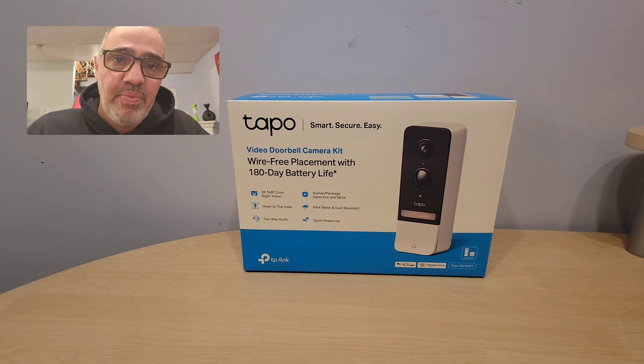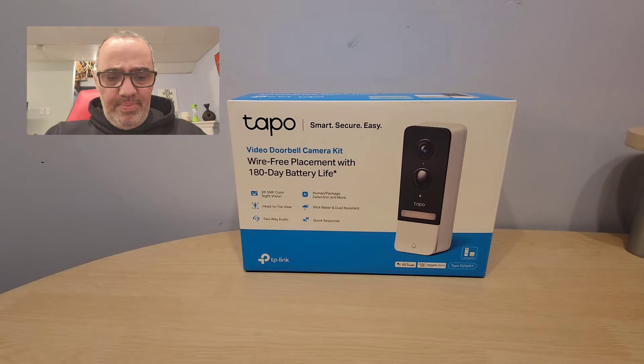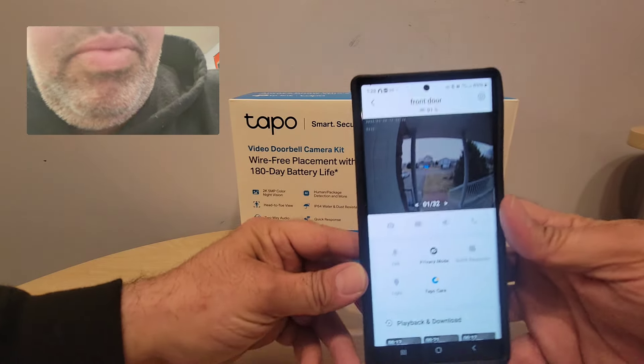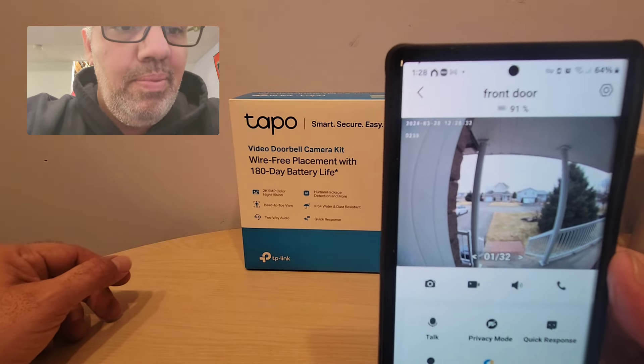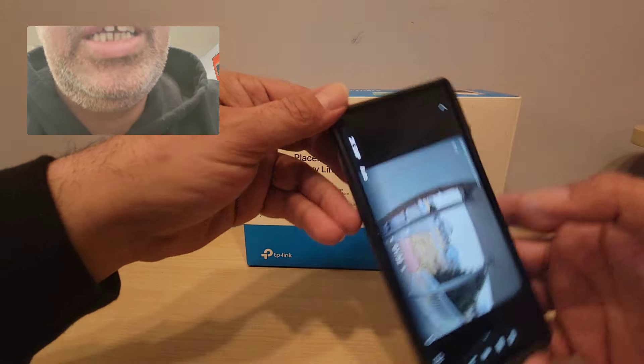It also works with the rest of the cameras in my house. I don't want to keep you guys waiting, so I'm going to show you this real quick. This is my TAPO app, and you can see it takes a couple of seconds to load. This is 2K quality with five megapixel — very, very clear. You can view it like this or you can open it like this.